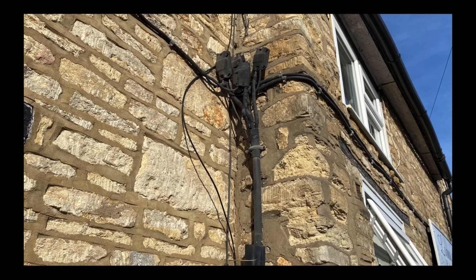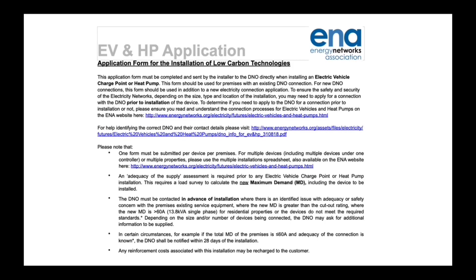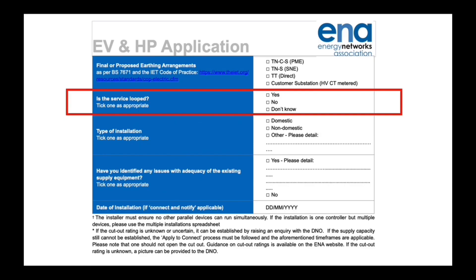If you suspect you have a loop supply, how do you get it sorted? If you're going to be fitting an EV, you need to submit an Energy Network Association form, but this is not built for homeowners to fill in — it needs the input of a qualified electrician. The form covers maximum demand, the existing fuse rating of the property, and later asks whether the supply is a looped one — yes, no, or don't know. Do not try to fill this in yourself and send it off to the DNO; this needs to be done by an electrician.